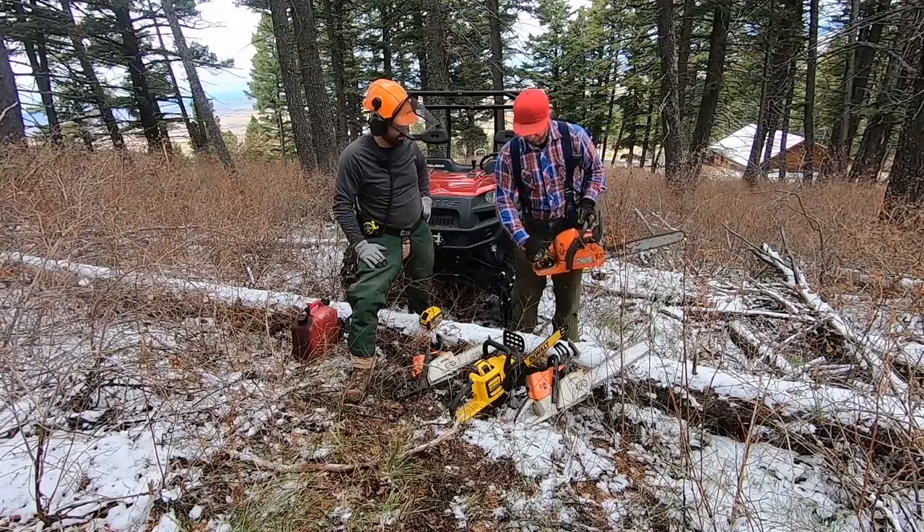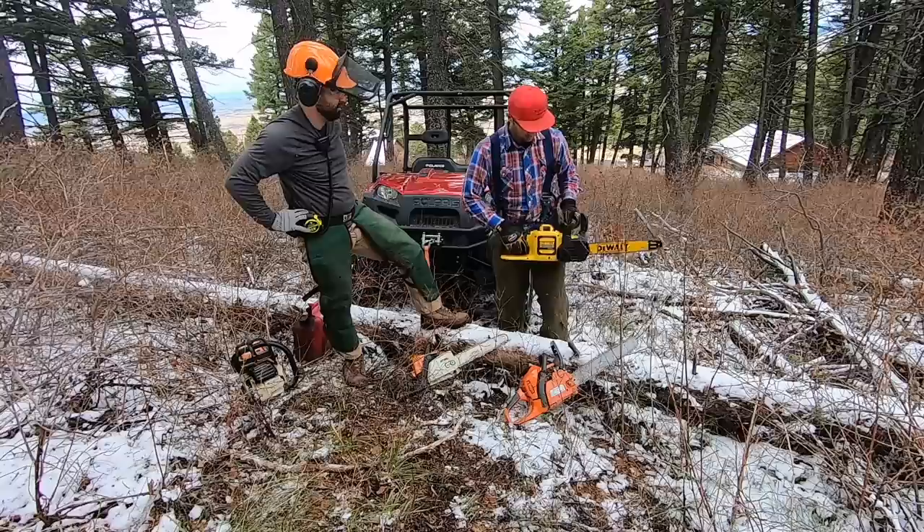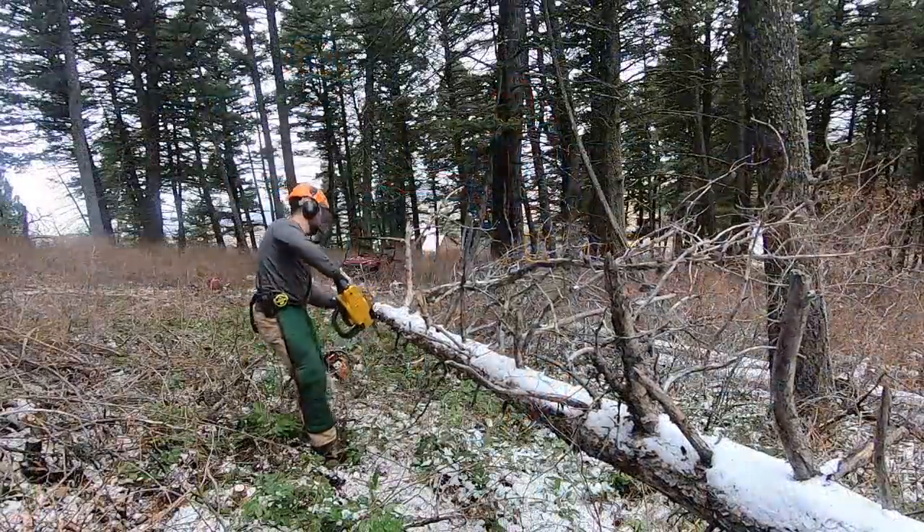The saws we'll use today are a gas Husqvarna 445, a larger Stihl saw, and a DeWalt 60-volt battery-powered chainsaw.